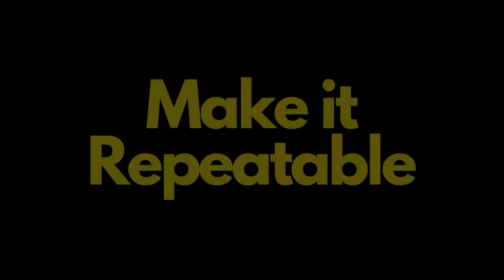You need to try to repeat all that stuff because if you miss it five foot one way or the other, there's a really good chance you're not going to get bit. So make it repeatable.